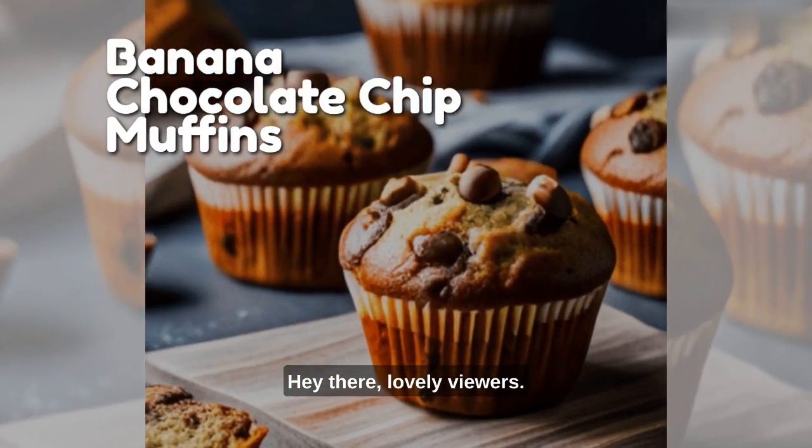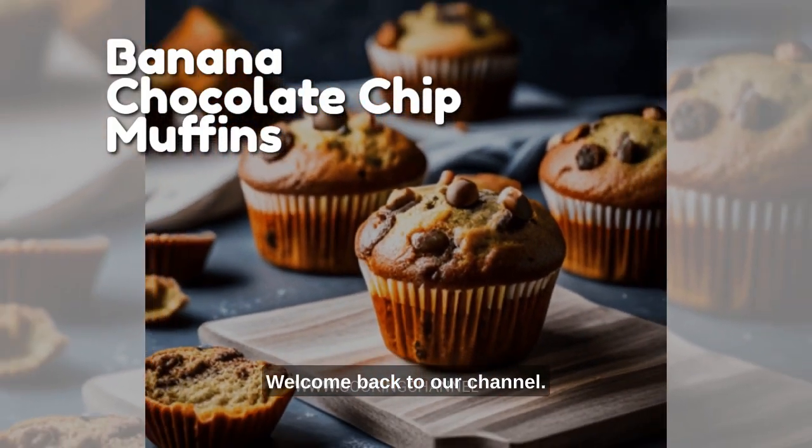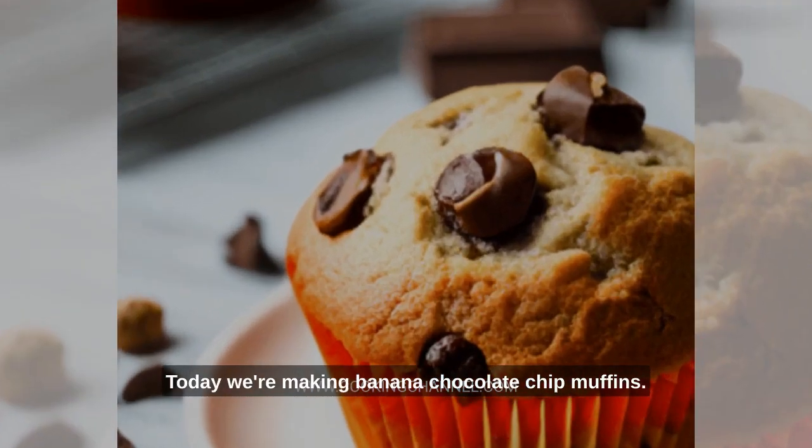Hey there, lovely viewers. Welcome back to our channel. Today, we're making banana chocolate chip muffins.